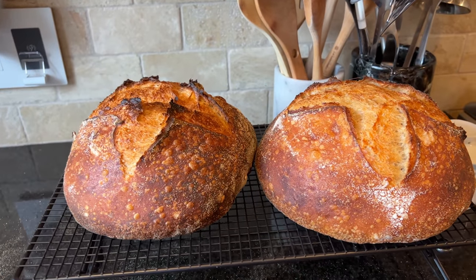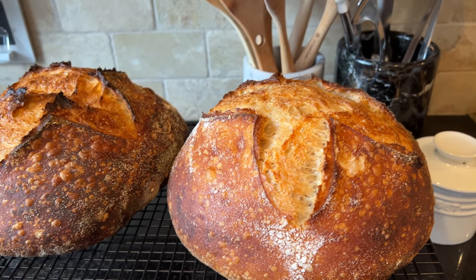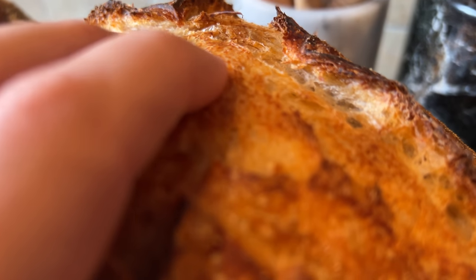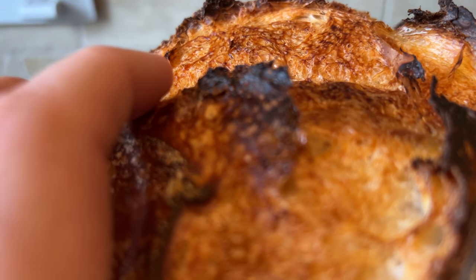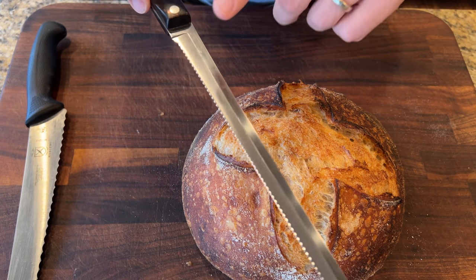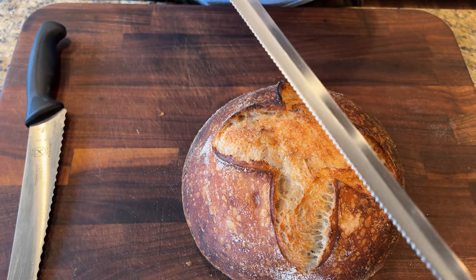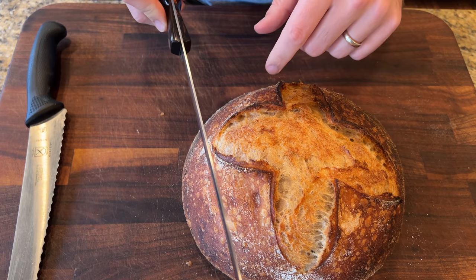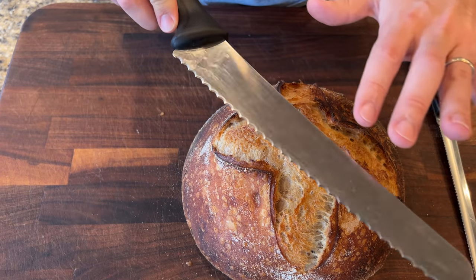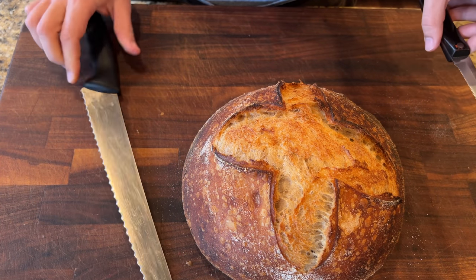It's been cooling about 30 minutes. As they said in Ratatouille, you can tell bread is good by the sound. Listen — oh yeah, that's good bread. Now, a quick word about bread knives: this one has small, tight serrations, which is perfect for soft sandwich bread. But for artisan bread with a heavy crust, you need a bread knife with serrations farther apart — that will cut through the outer crust much more easily.